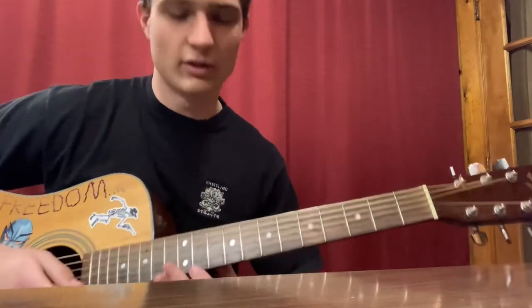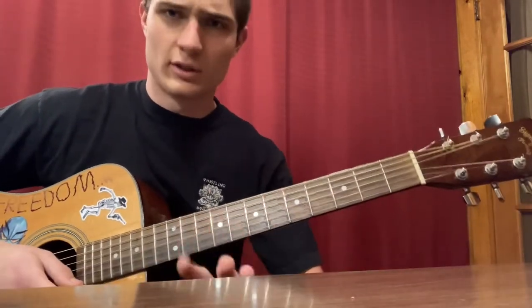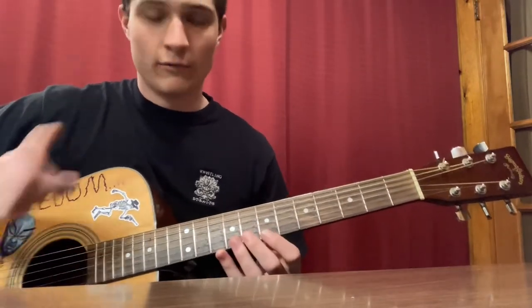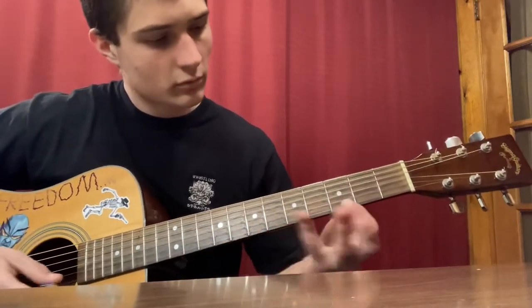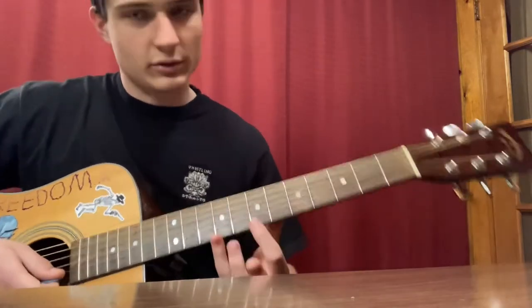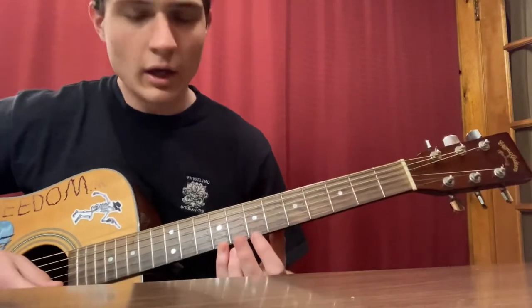Without further ado, let's get started. I'm going to split the song into three parts and we're going to learn it slowly, bit by bit. First, we're going to learn the first part — that's all we're going to learn for now.